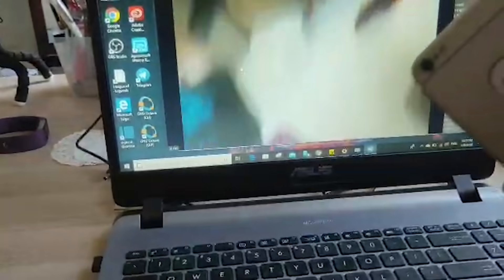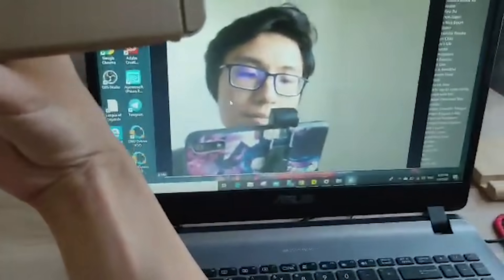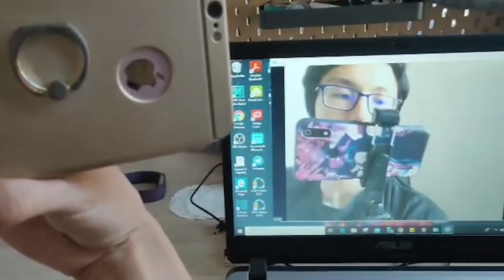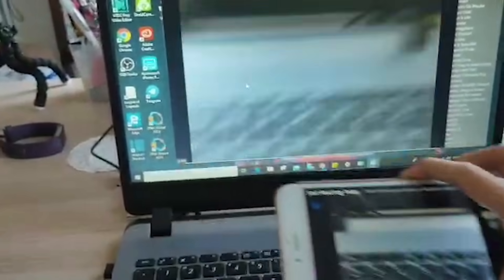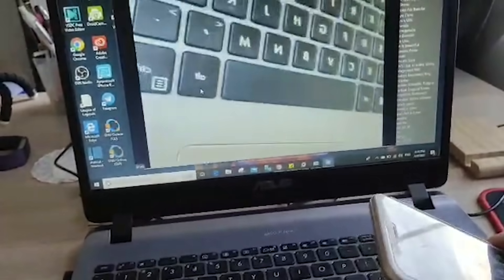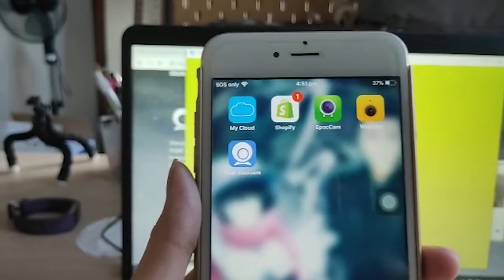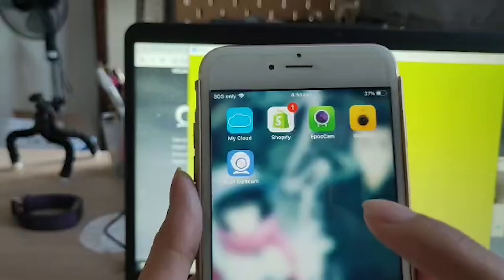As you can see, it's connected to the rear camera. To switch to the front-facing camera and also get audio, you need to buy the premium version — the free version doesn't support that. So I'll show you another app that I think is better.